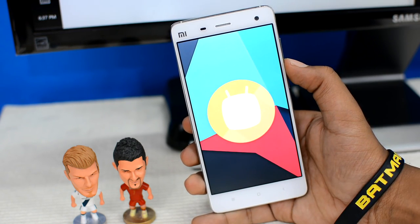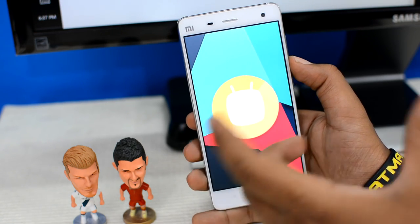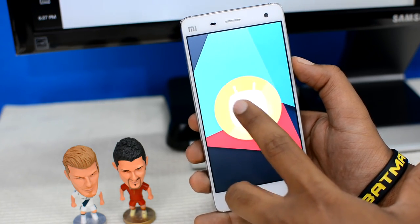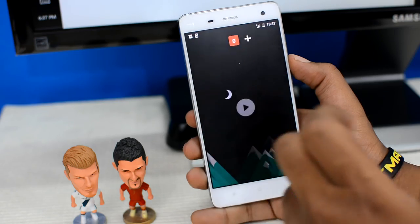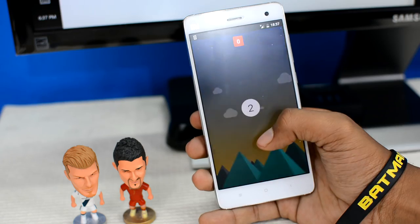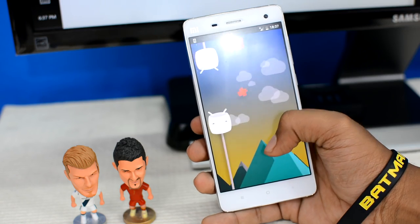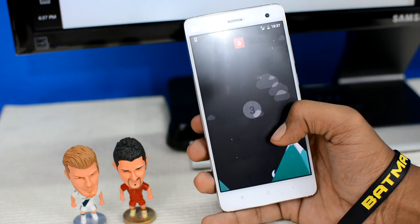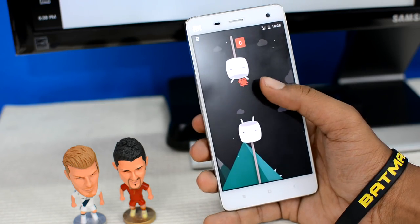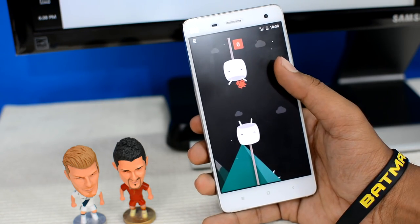There's the Marshmallow symbol — looks really tasty! The process is complete. Let's check if it has the Android easter egg game. Tapping it — it does have it, that's cool! It's the most ridiculous game in the entire Android world. On Lollipop we had the same thing but with lollipops hanging from the sticks, which looked more realistic than two marshmallows with eyes hanging from a stick.